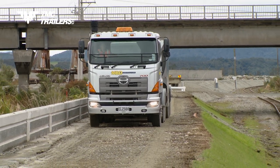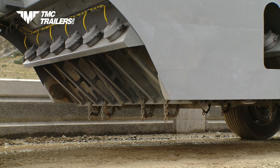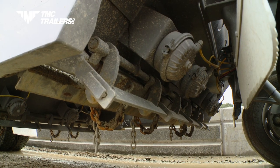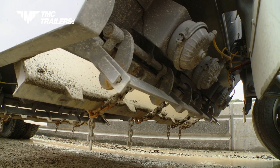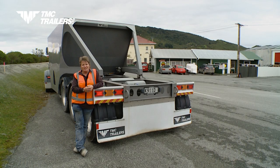Learning to use the bottom dumper is pretty quick. It's just learning where to flip your switches and where the doors are going to open, and that's pretty much it. The rest just follows. It's really easy. It's a great machine, definitely.